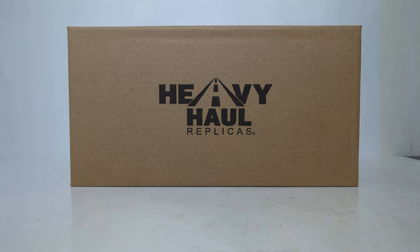Hello friends and fellow collectors, thanks for joining me for another episode of Diecast Emporium. In today's video, we're going to be taking a look at the 1:50 scale Heavy Haul Replicas Mack Superliner Tandem Axle Tractor.